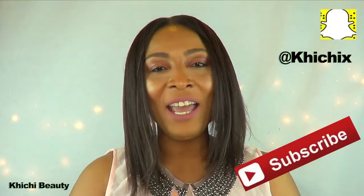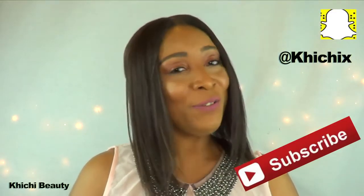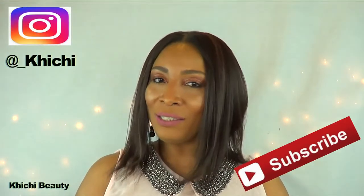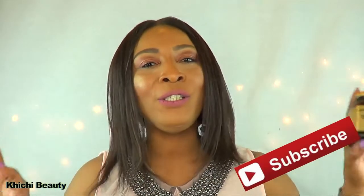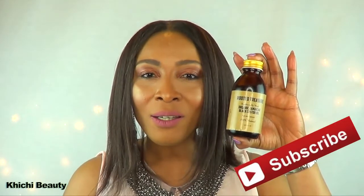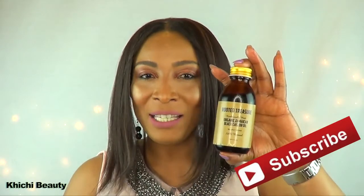Hi everyone, welcome back to my channel, and if you're new, welcome! In today's video I am going to be talking about an oil that I tend to use a lot on my channel, and that is none other than Rooted Treasure Organic Jamaican Black Castor Oil. Rooted Treasure actually sent me a couple bottles, so thank you Rooted Treasure for sending me your product, which I love so much, and thank you for sponsoring this video.